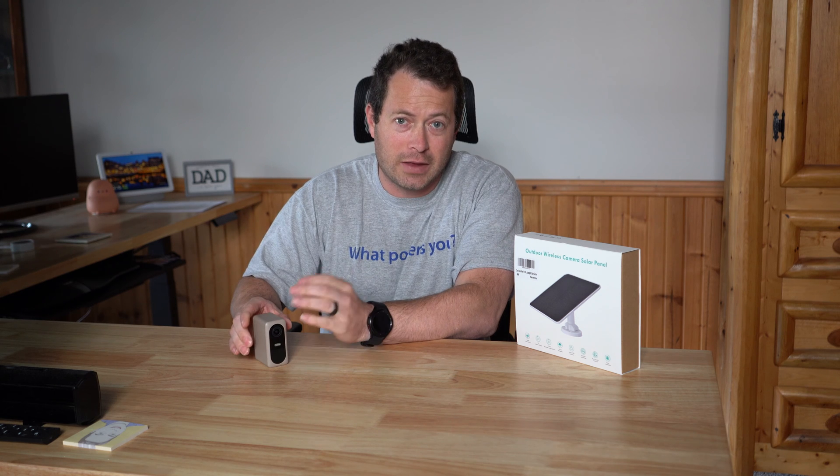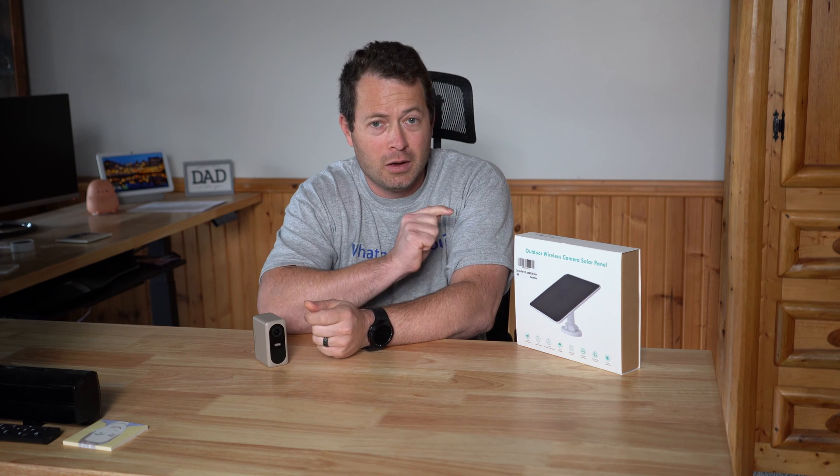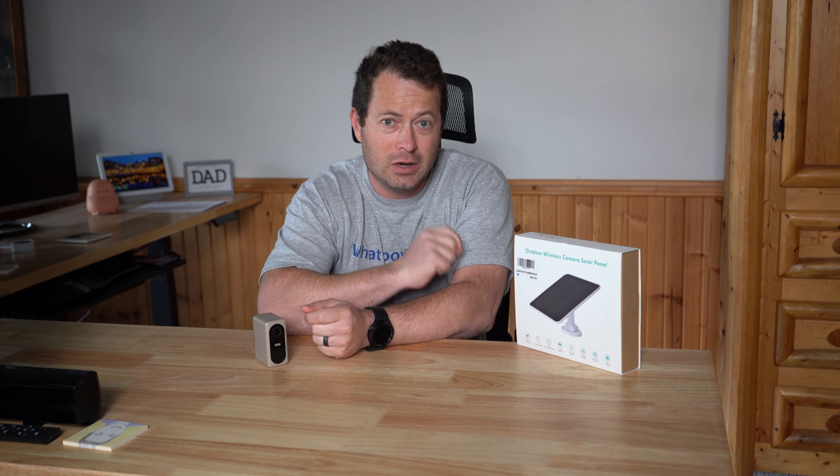The camera I'm showing here is a Nui outdoor pro cam, but these solar panels work on pretty much any camera that has a USB micro or USB-C port. The output is 5 volt DC.